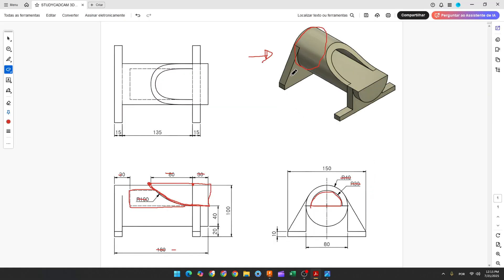Now we need to create this base. To create this base, we have a line here. This line is tangent with this circle. And we have a line with 10mm. And we have a line with 75mm — a half of 150mm. So let's create this.